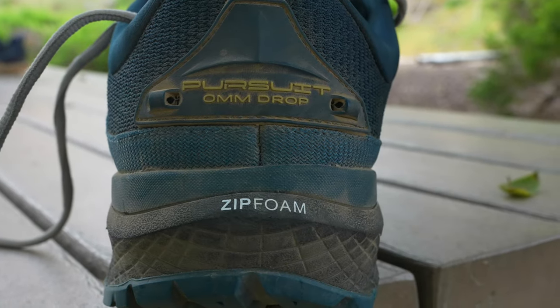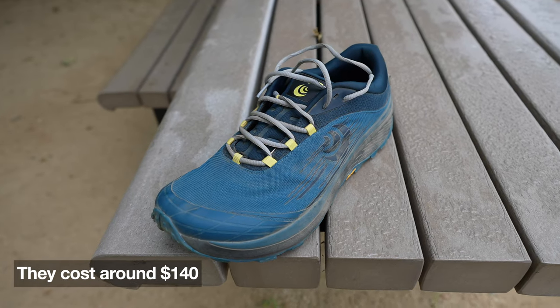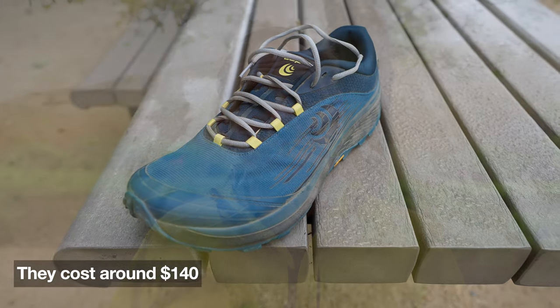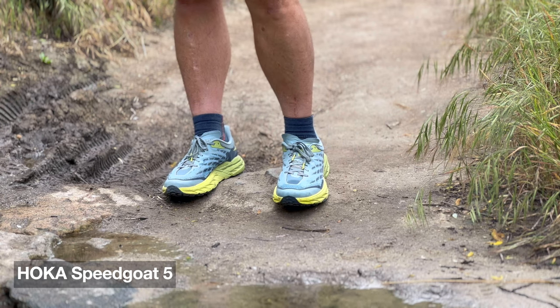It might not even matter for you, but just something to be aware of. If you wear gaiters, the attachment system is different, so be aware of that too. If you're upgrading from the Lone Peak 6, I would just go right to the Topo Athletic Pursuit. I would also try the Hoka Speedgoat 5 if you're okay with a narrower toe box — I really love those, but the toe box is just too narrow for me. Otherwise, the Pursuit is a great shoe. And if you want to know why the Lone Peak 7 didn't work for me — I think it's a downgrade from the Lone Peak 6 — check out that video. Maybe the 8 will be better. Stay tuned.